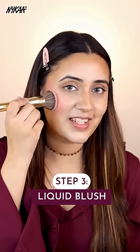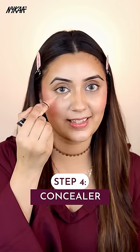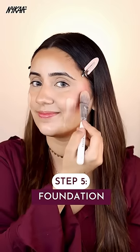Next I'm applying some liquid blush and blending it nicely. I love how blended it looks. Then I'm applying concealer and blending it nicely. So let's apply the foundation now. I have a feeling that it looks very seamless.